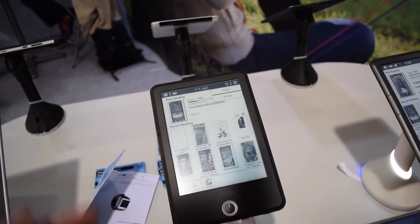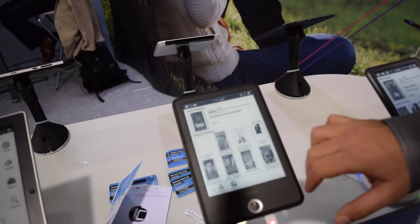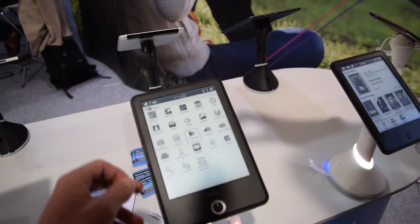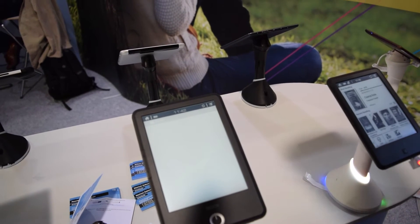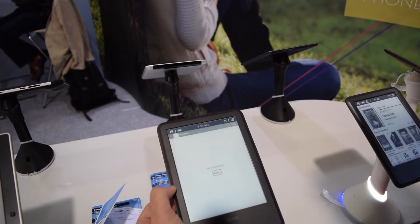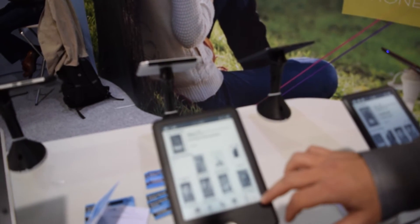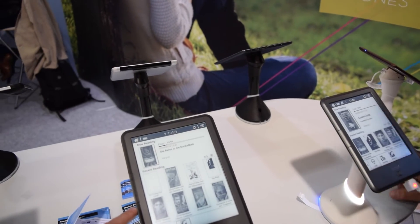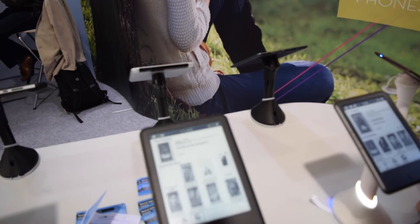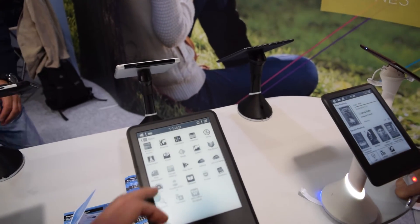Let's get to the Android side. It's a fully functional Android reader. Can you show me the main menu and some basic functions? There we go — Applications. We should turn off... let's go back to the home screen. This is the home screen? Yes. Is there an application menu for apps already installed? Yes, you have apps here — these are the installed apps.